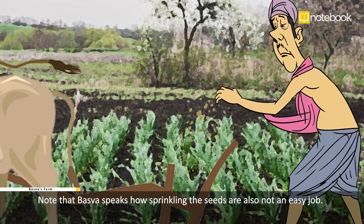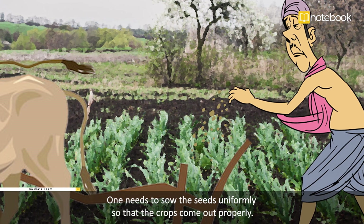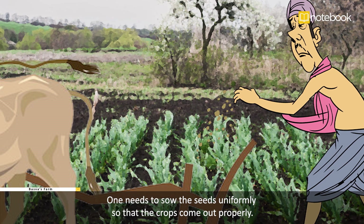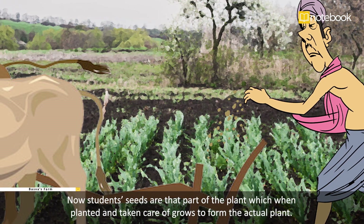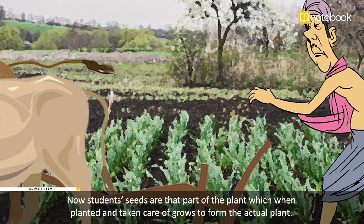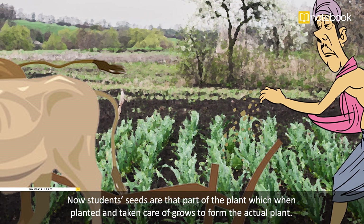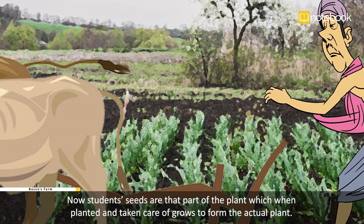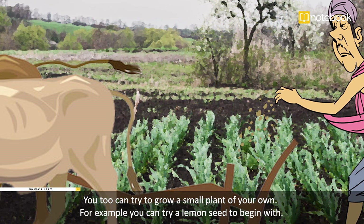The plow helps in digging the soil where Basava's Appa is sprinkling the seeds. Basava explains how sprinkling the seeds is also not an easy job — one needs to sow the seeds uniformly so that the crops come out properly. Seeds are that part of the plant which, when planted and taken care of, grows to form the actual plant.